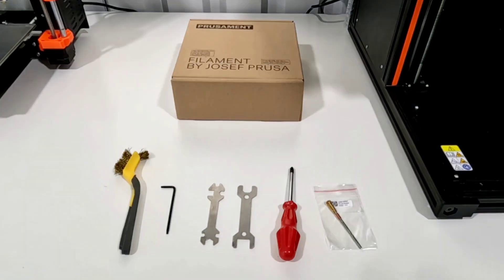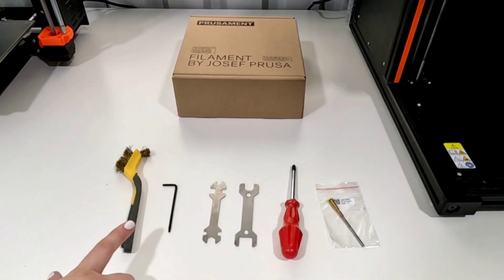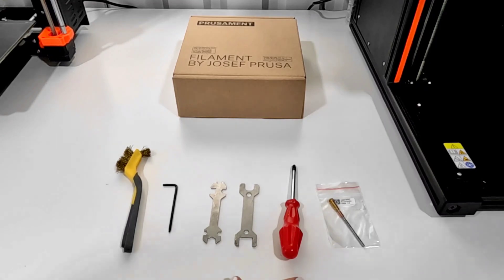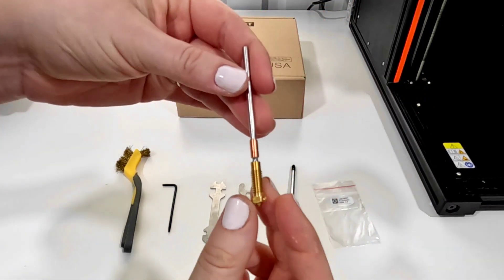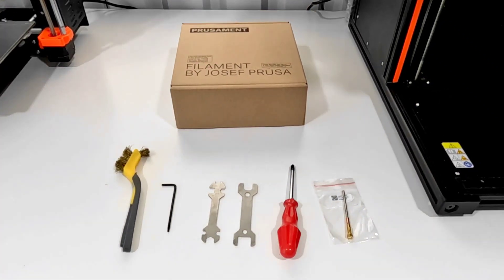I do like to follow the directions at least the first time and see if there's anything that needs to be adjusted. The only tool needed that's not included with the Prusa XL is the brass brush. The included tools are the TX8 Torx key, the included two wrenches, and the screwdriver, plus the new nozzle in whatever size you're wanting to swap to. It also says to have a filament box or something to protect the bed. We've got all the tools together, so let's get started.